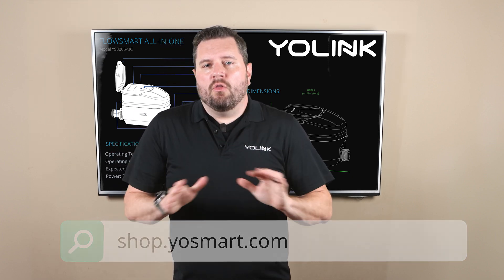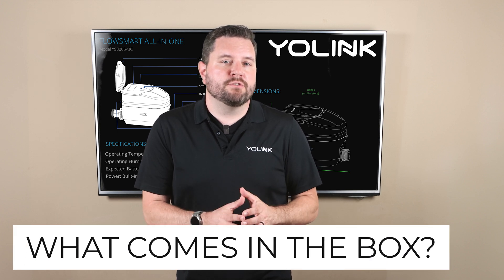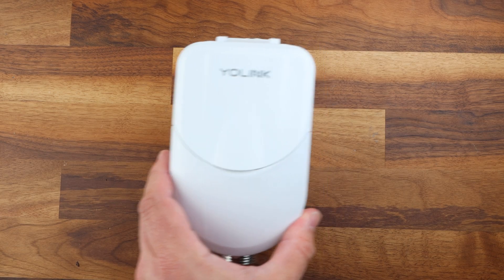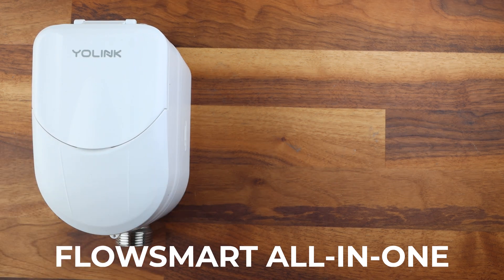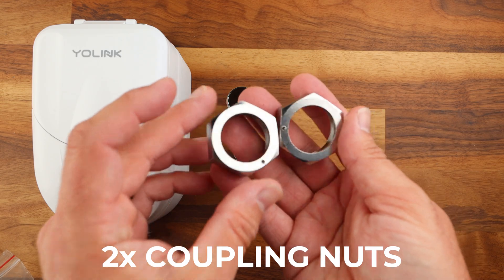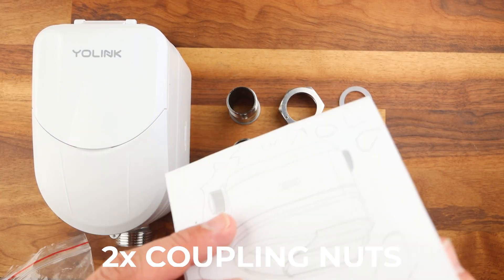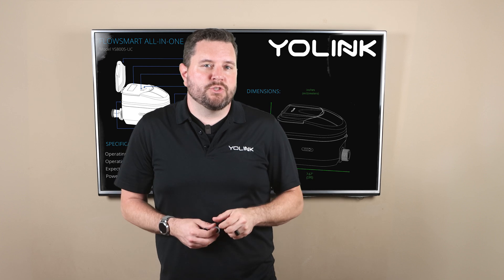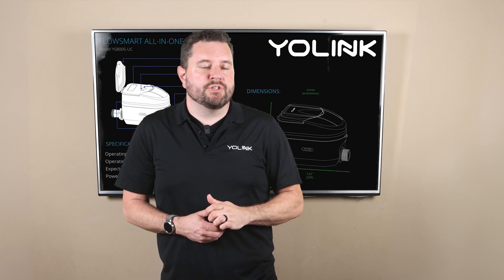Now that we understand all the information let's unbox the FlowSmart All-in-One system. Here's what you'll find inside the box: the FlowSmart All-in-One ultrasonic controller, two spud couplings, two coupling nuts, two rubber gaskets, and a quick start guide. We'll talk about how to assemble all of this and any additional accessories needed for your specific installation in the next section.